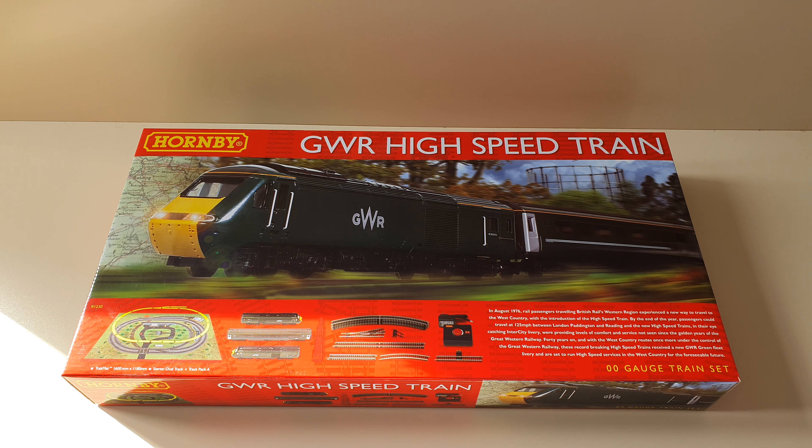So, without further ado, let's open the box.